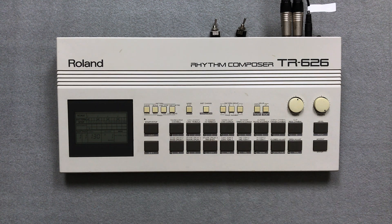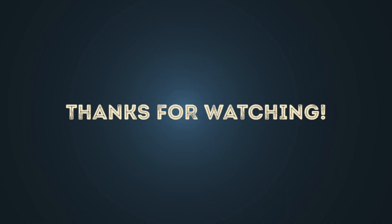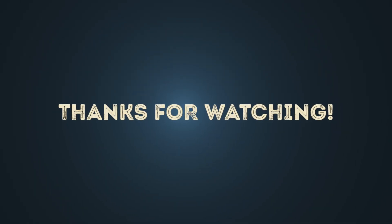The ROM expansion works great. Thanks to HKA Design and thanks for watching. Goodbye, I'll see you next time.